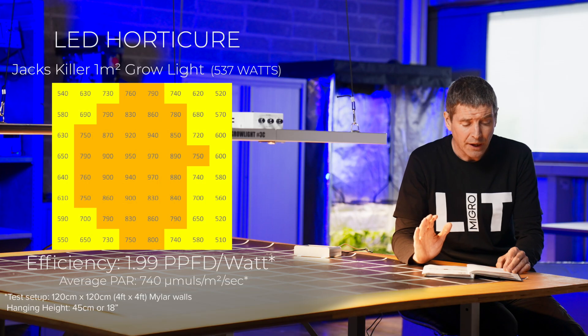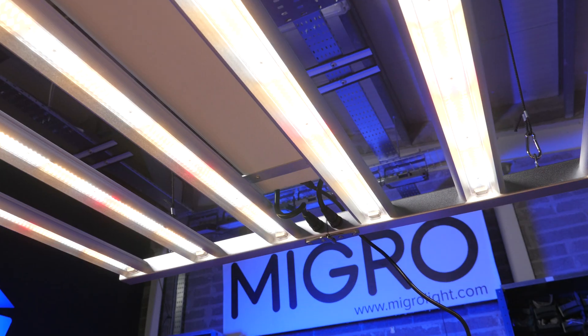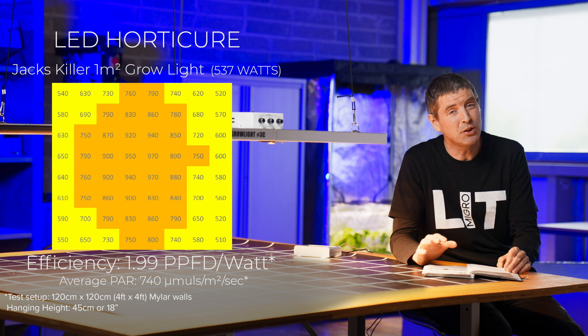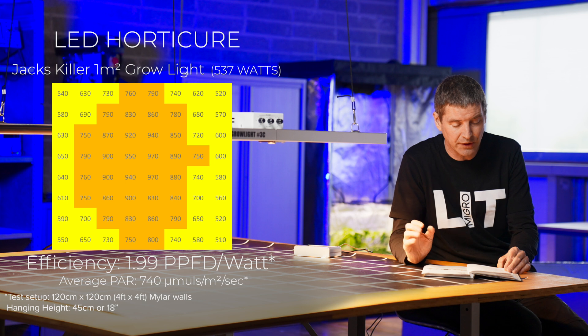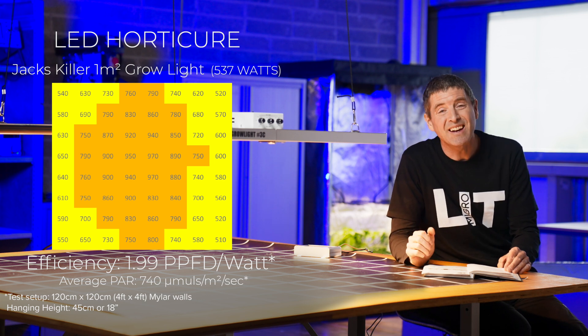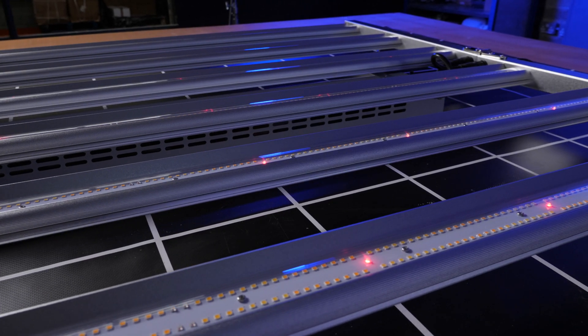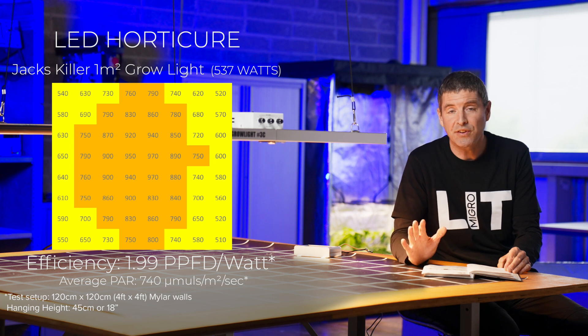Optimum hanging height we found was 45 centimeters or 18 inches, and that gives a very nice spread around the grow area. The result was an average PPFD of 740 micromoles per meter squared per second, which is extremely good — right up there at the high end, really optimizing your grow area with this size of fixture. It consumes 537 watts and gives a system efficiency of 1.99 usable PPF per watt, which is a very good result.